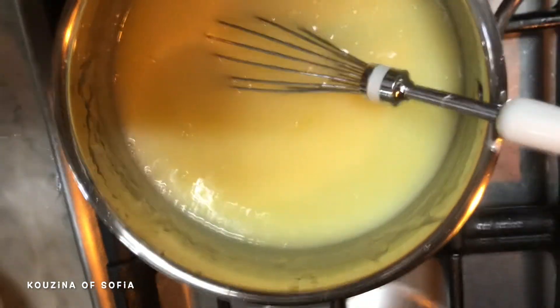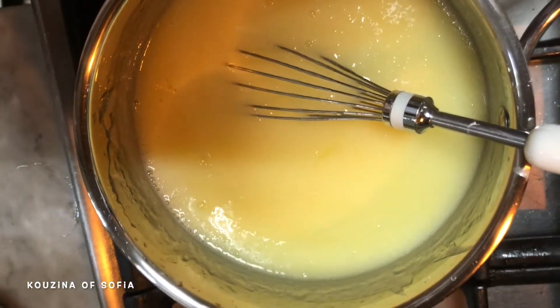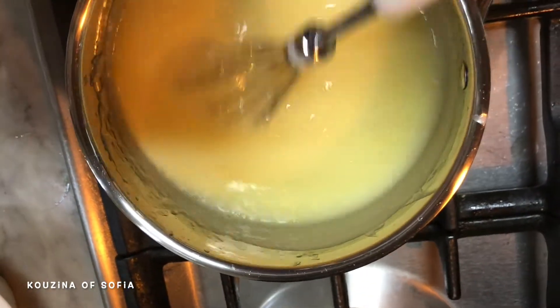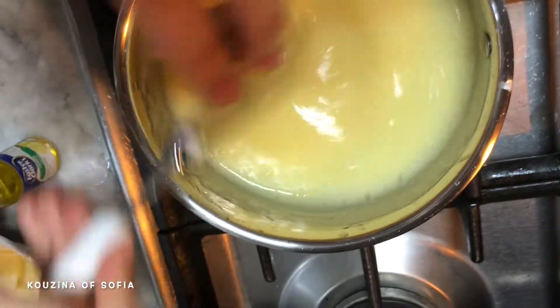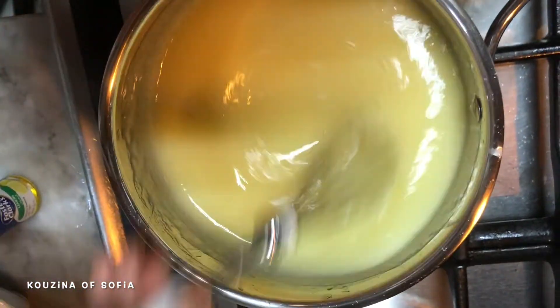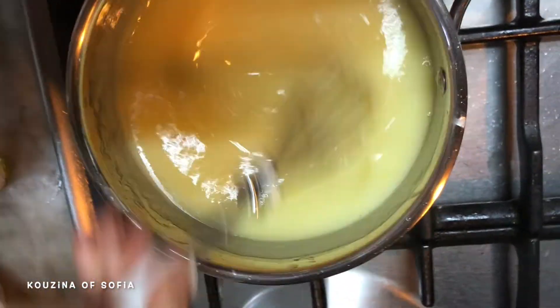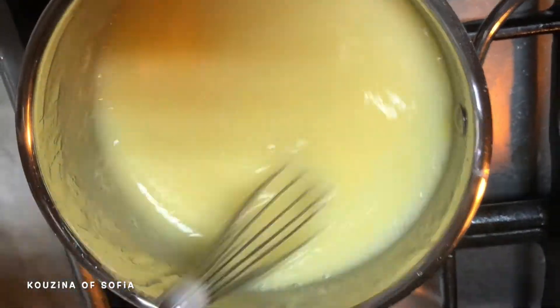After adding our lemon juice, we're going to add in a few droplets of our lemon extract — just a very tiny drop so our mixture isn't overly sour. Now we're going to mix that until we feel like it has started to boil.